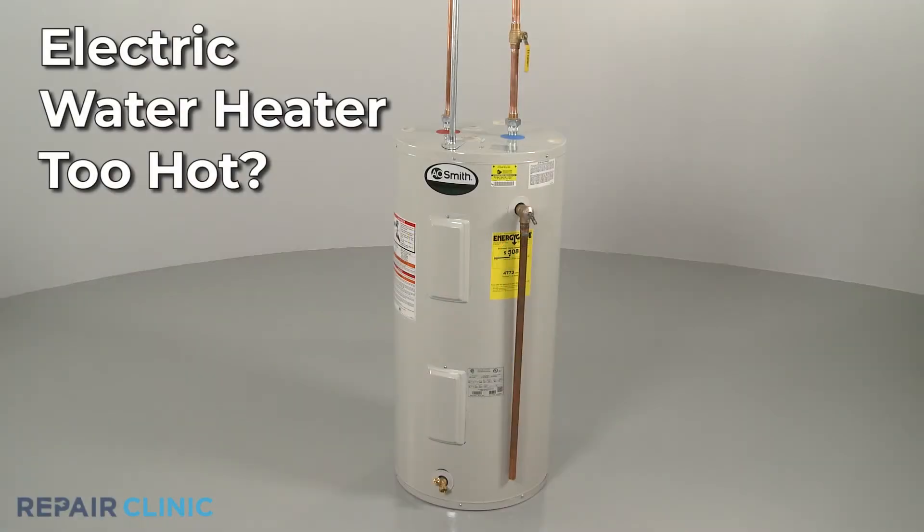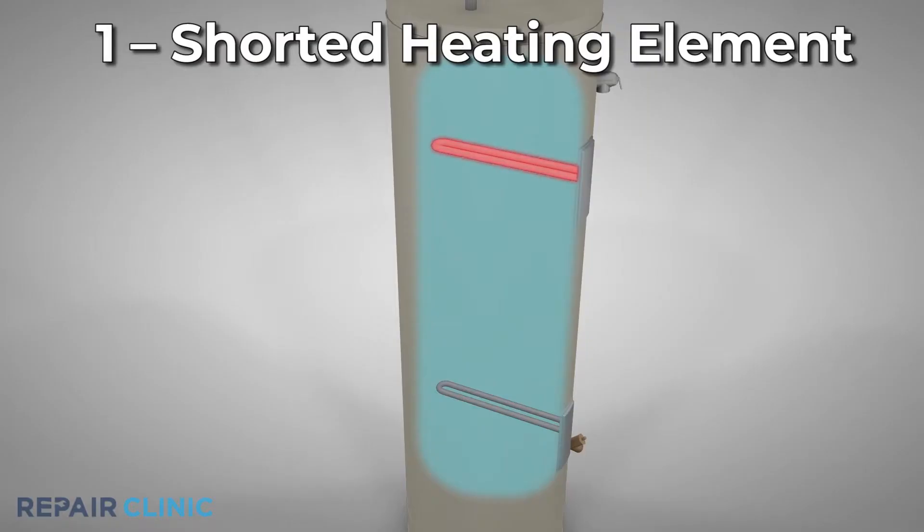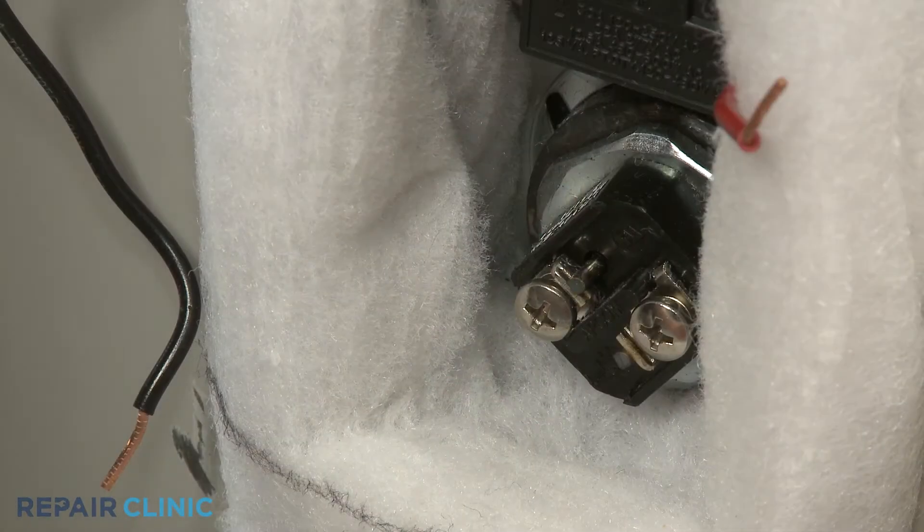If the water in your electric water heater is too hot, here are the two most probable causes. A shorted heating element could heat continuously, causing the water to get too hot. You can use a multimeter to help determine this.